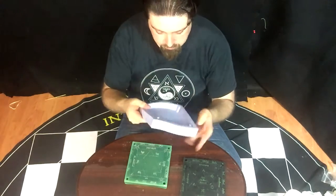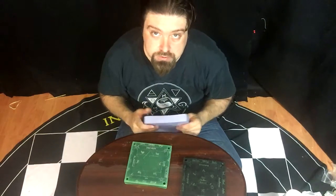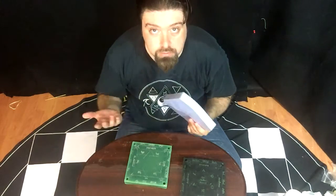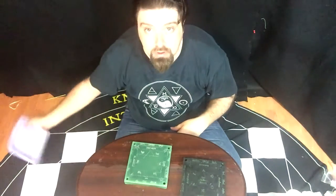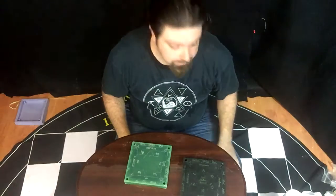Now, this mold will essentially last probably forever. I actually have a mold for a Sigillum Deum Meth that I made about 20 years ago, and it still works fine. And it's reasonably tough, as you can see from the fact that I just threw it.